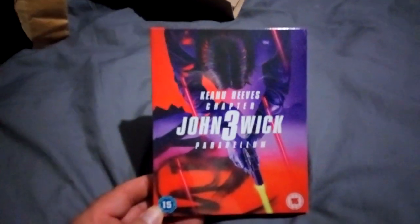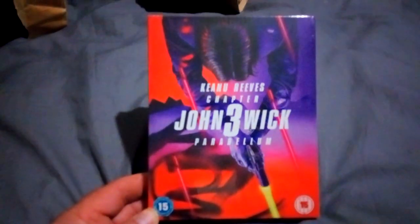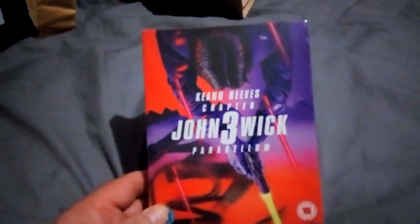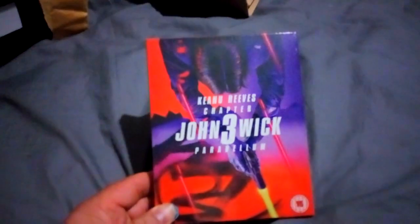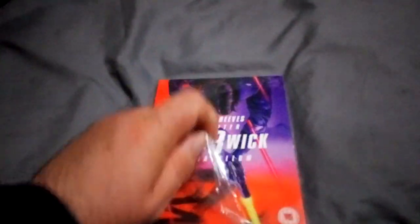I've opened it just to get into it quicker on camera one-handed. This is the unboxing of the Keanu Reeves John Wick 3 steelbook. I've had this — I think it was about a week before it came out. I know it's been out for a couple of weeks now, but I got this about a week before. Let me open it and find out what's in it.